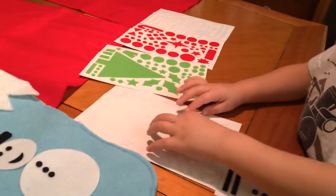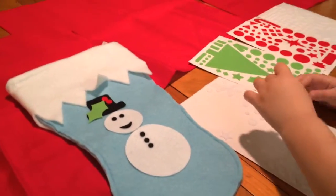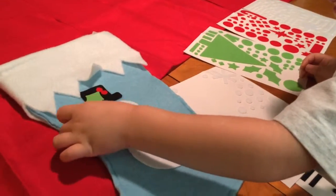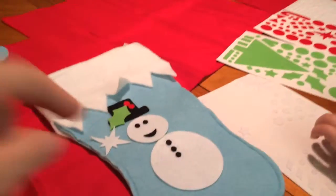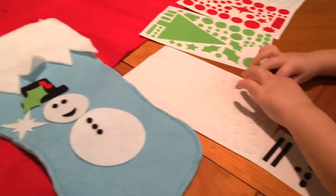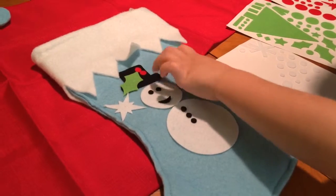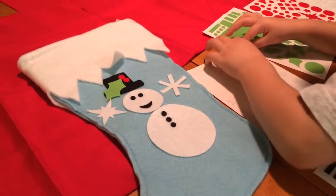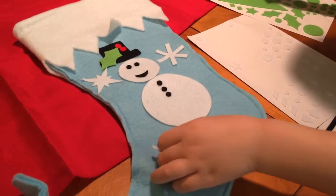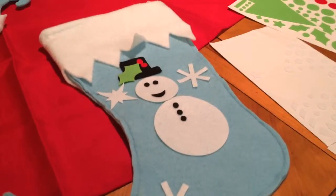You're gonna put a snowflake on it, Danny? Yeah, I like this one — it's like a star snowflake. Because it's snowing — if he's a snowman, it's got to be snow, right? Put it up in the background behind him. Yeah, by him. That's pretty. You can put one on the other side too. I'm gonna put it right here. Very pretty, I like it.